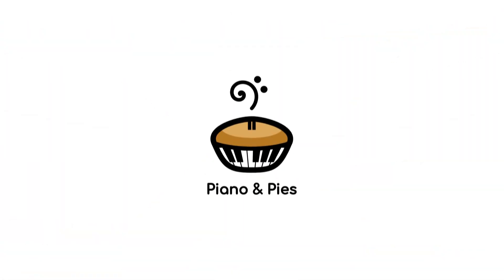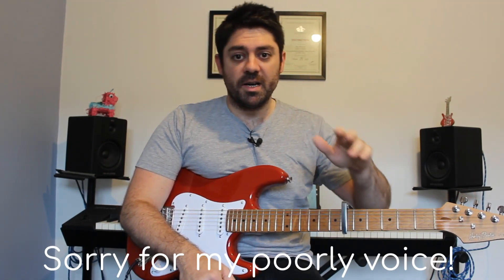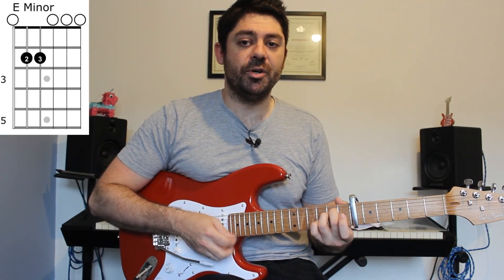Hi everyone, this is the tutorial for 'Shy Boy'. My name is Billy from Piano and Pies. To start, we need a capo on fret 6. If you need to buy one, there's a link in the description — there's a really cheap one on Amazon that I use. Once you've got the capo on fret 6, we need to build an E minor chord.